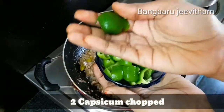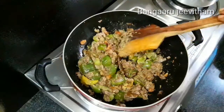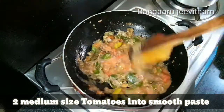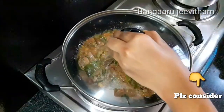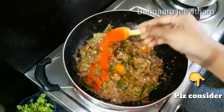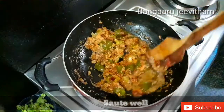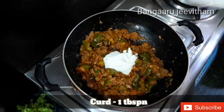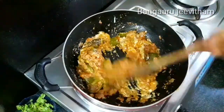Now mix it with 2 capsicum caps or petals and add the smooth paste. Then mix in 2 medium sized tomatoes. After frying the tomato paste, add 1 tablespoon of garlic and fry for 1-2 minutes. Add the spices — don't forget to add the spice powder.